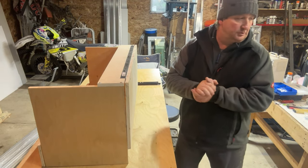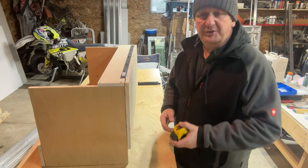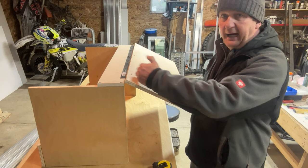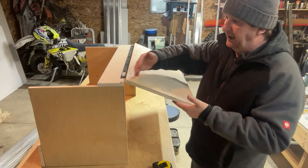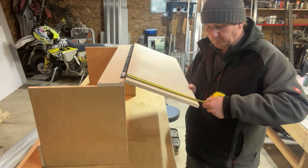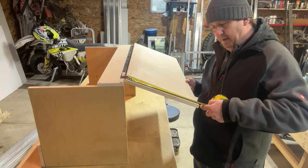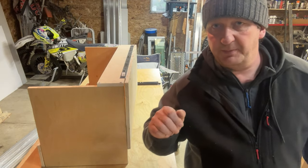Now let's find out which gas strut will be right for you. Step number one is measuring the height — I'm talking about the height of the door. The width is not important. So we measure this here and we say it is 15 inches. In metric, it is 380 millimeters. This is what we note down on a piece of paper.